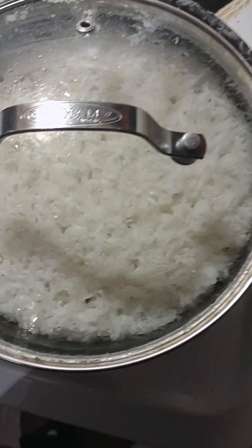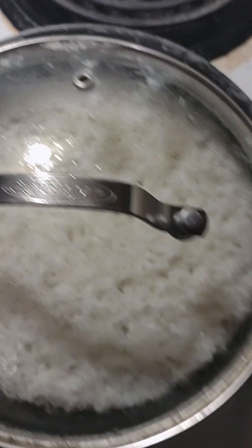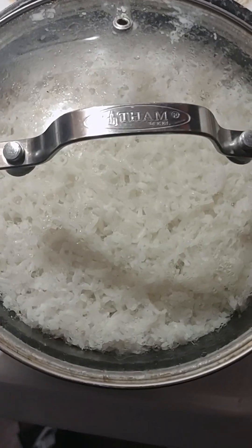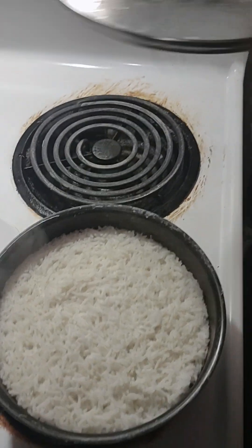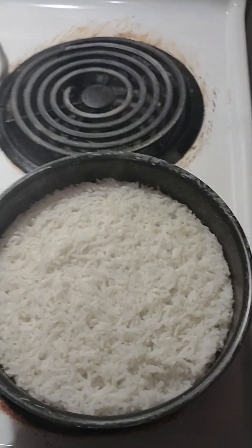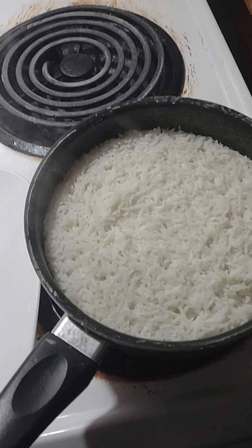Hey guys, I'm Tyron Farmer and on today's video I'm trying to do some fun stuff and make some stuffed bell peppers for you. What I have in front of you is some white rice that I basically just cooked and steamed with a bit of salt. Nothing else. Kept it very basic on this first part.